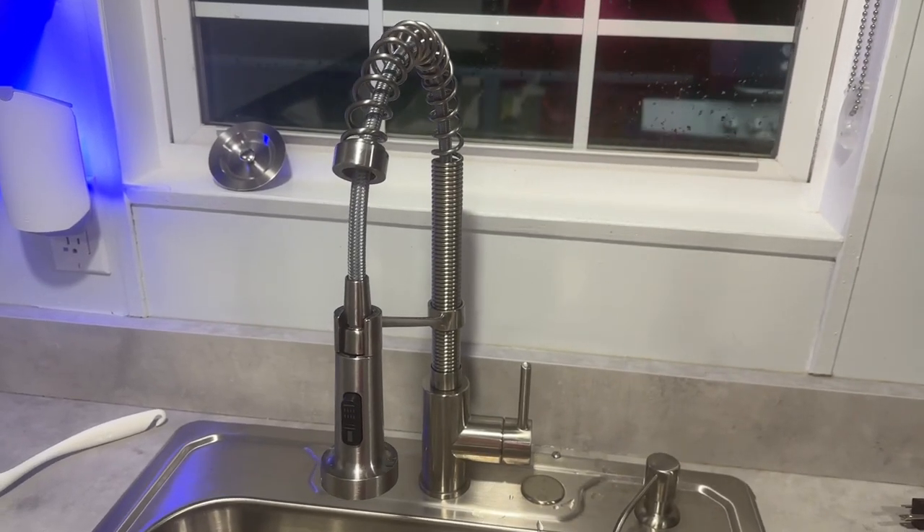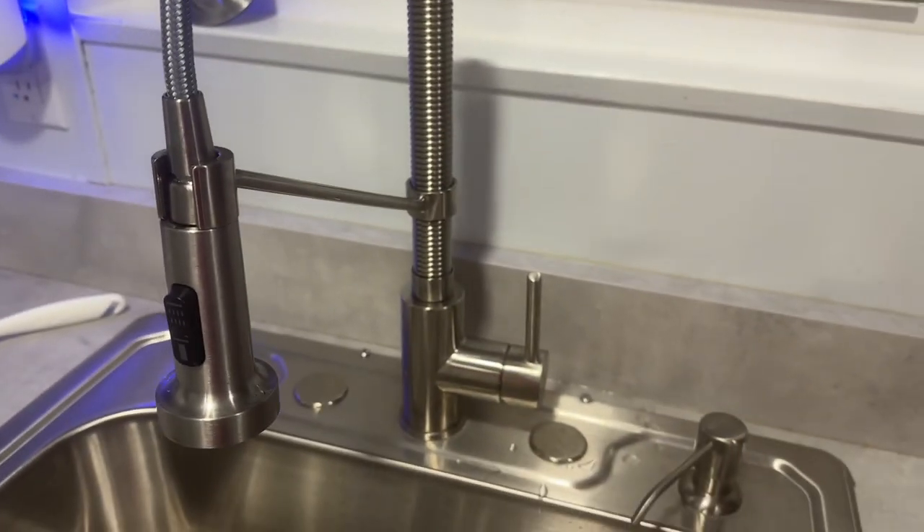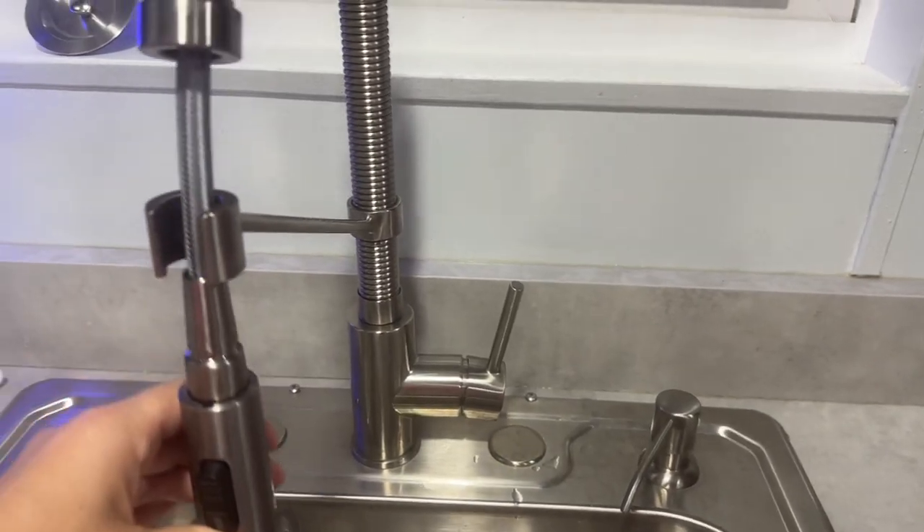Hey y'all, this is Hope with a quick review of the Kraus commercial kitchen faucet. First, let's talk about the finish — it is an all bright stainless steel finish which requires less cleaning and it doesn't leave water spots.